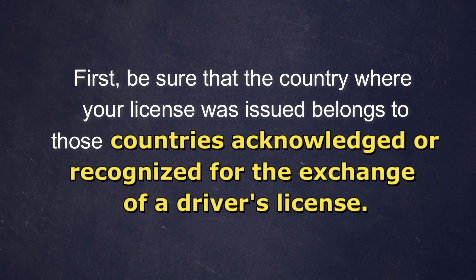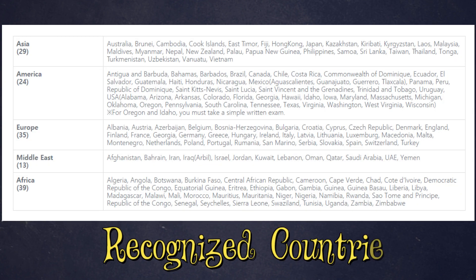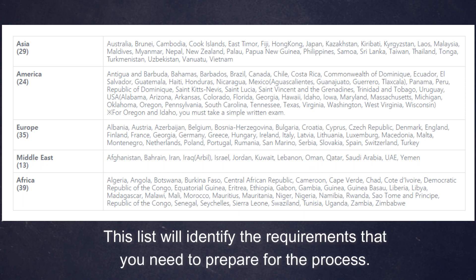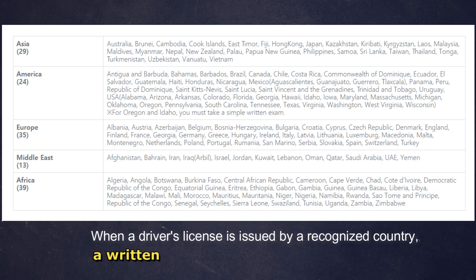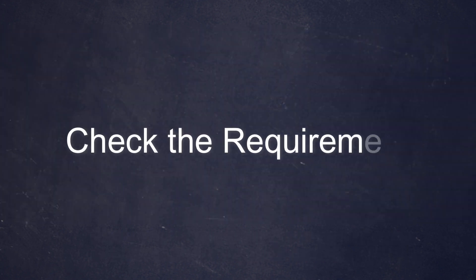First, be sure that the country where your license was issued belongs to those countries acknowledged or recognized for the exchange of a driver's license. You may look at this list — as you can see on your screen, these are the countries which are recognized. Checking this list is important because it will identify the requirements you need to prepare. When a driver's license is issued by a recognized country, a written examination will not be necessary, so you don't need to take the written exam.